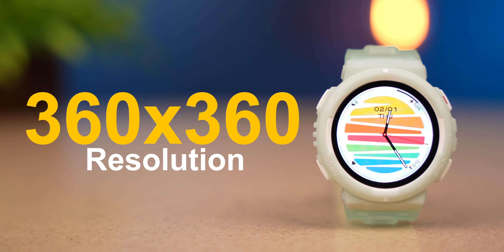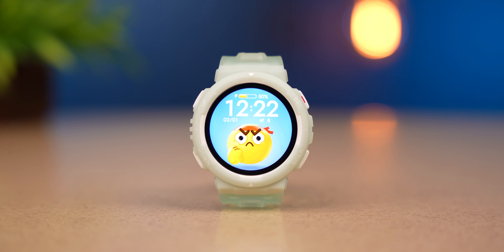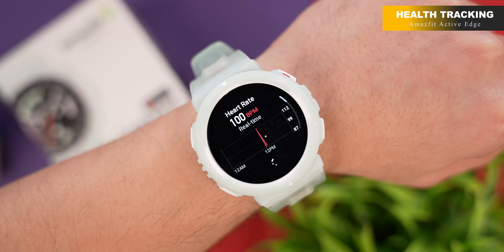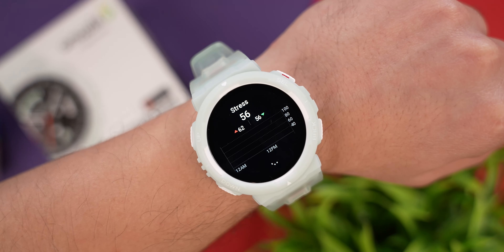The resolution is 360 by 360 — colors are very vibrant, and brightness both indoors and outdoors is great. An AMOLED display option has also been mentioned, so that will be fun. If you talk about health tracking parameters: continuous heart rate monitoring, SpO2 monitoring, stress monitoring, and breath count are all included.